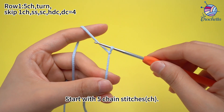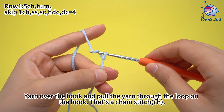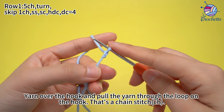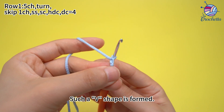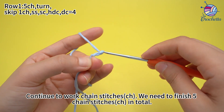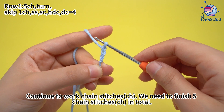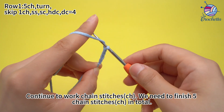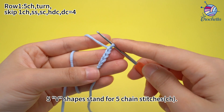Start with 5 chain stitches. Yarn over the hook and pull the yarn through the loop on the hook. That's a chain stitch. Such a V shape is formed. Continue to work chain stitches — we need to work 5 chain stitches in total. 5 V shapes stand for 5 chain stitches.